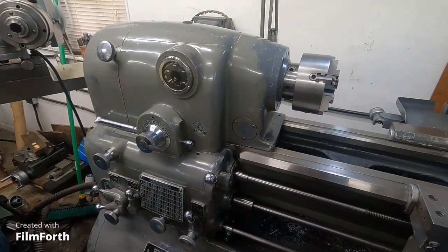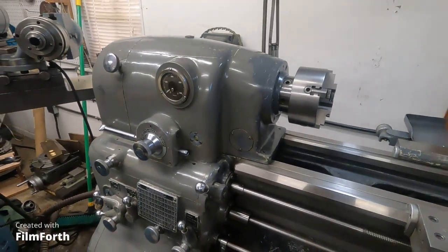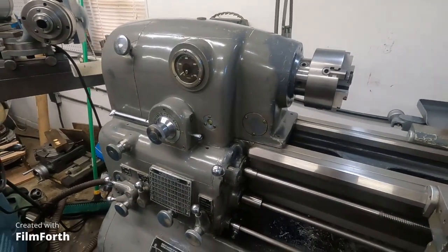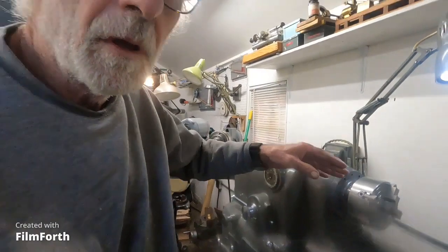It requires quite a bit of care if you want it to be in top condition. It's like a performance automobile. That old Axelson over there is almost like a big old truck with all those gears and everything. This thing here is just a little bit different that way.